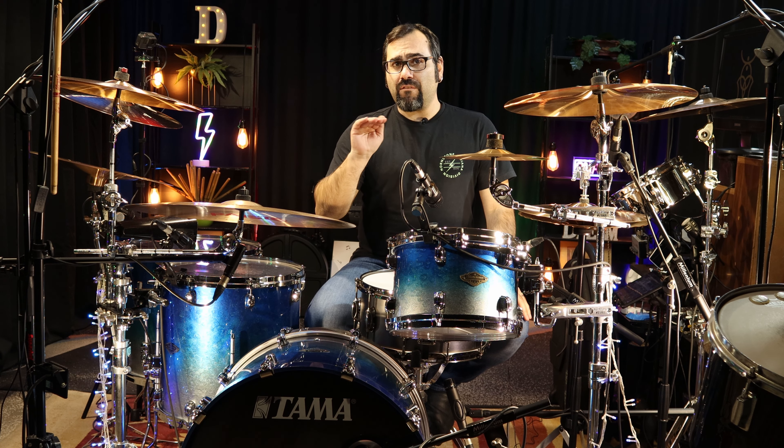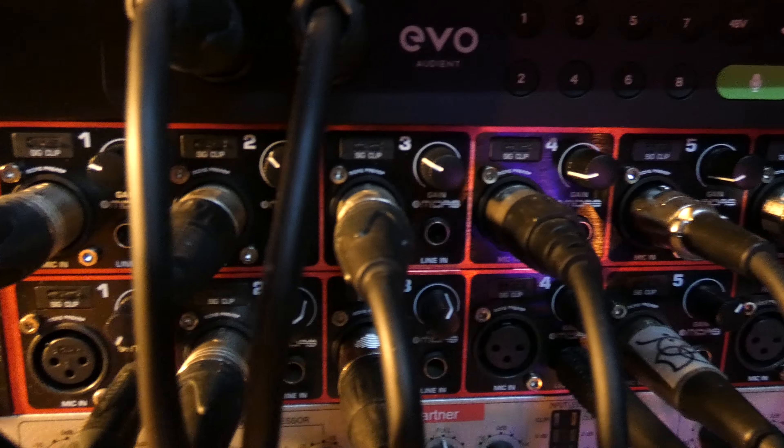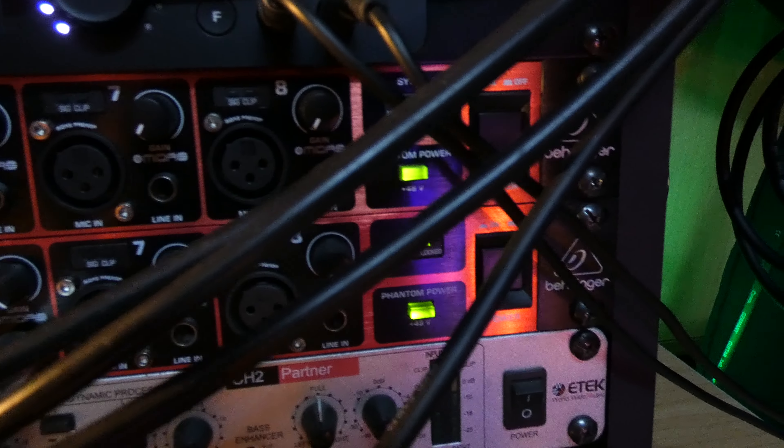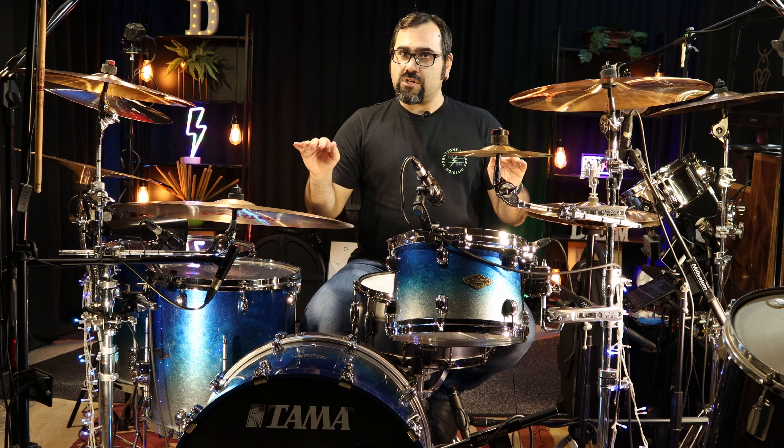It has 8 mic preamps that are very decent and they record extremely well. It has an 8-channel ADDA converter, 24-bit, 44.1 or 48 kHz. It's got sample rate sync and phantom power for all your channels simultaneously.